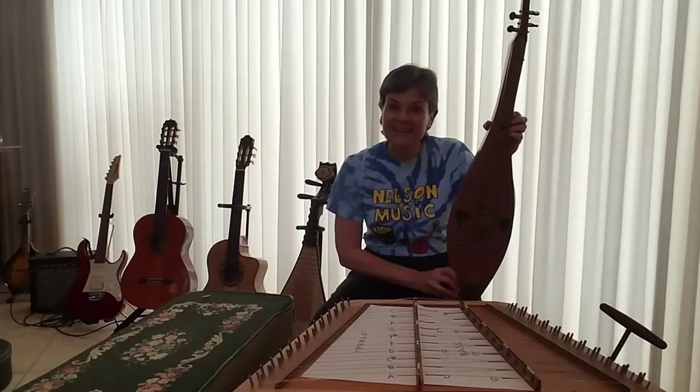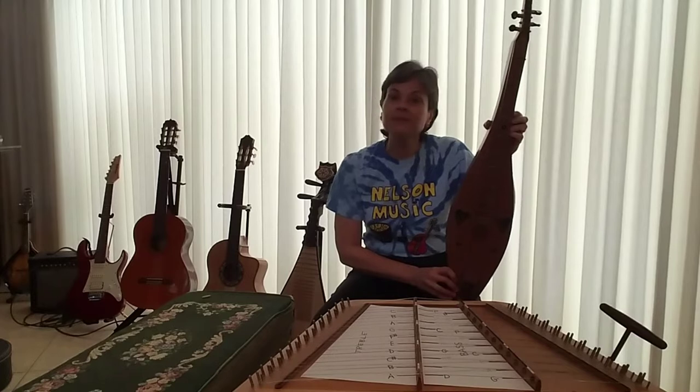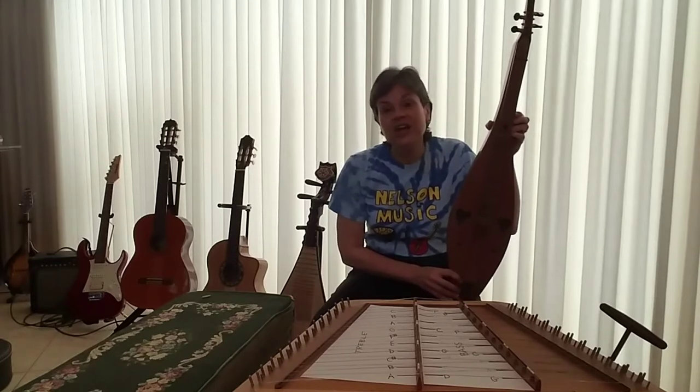Hey everybody, welcome back. We've been learning about theme and variations in music. A theme is a main idea, so in music it would be the simplest form of a melody. The variations would be the way that the composer changes the main melody to make it more interesting for the audience.